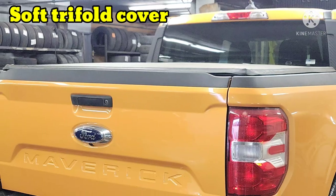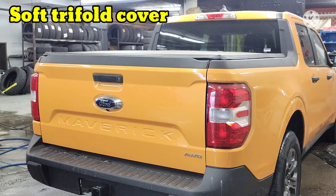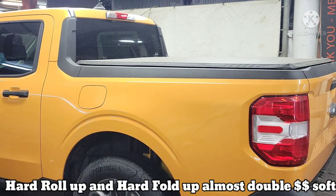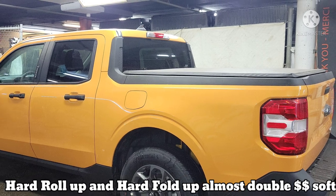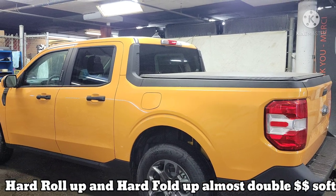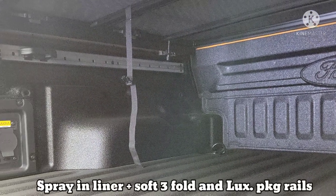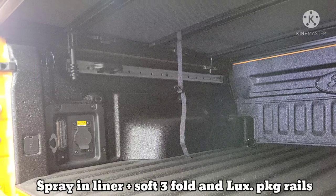Here you can see we've got the tri-folding cover. I like its price — it's almost half the price of the soft roll-up. But the thing is water has been known to get in just a little bit more, and it does affect the look of the bed. It's got that kind of pyramid look to it, whereas you see Marie here demonstrating the roll-up cover.